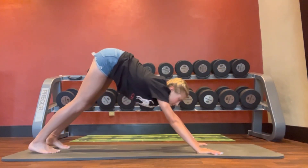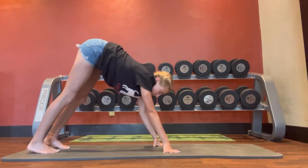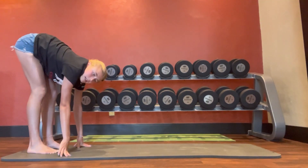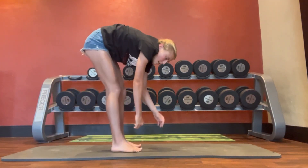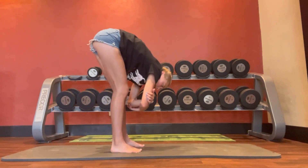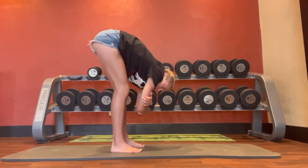Switch sides, back down, walk it up. And since we're here, just going to embrace the forward fold — dangle your head and your shoulders.